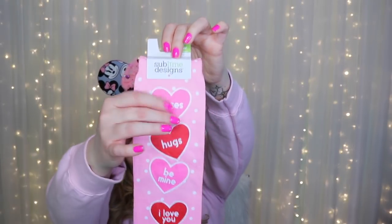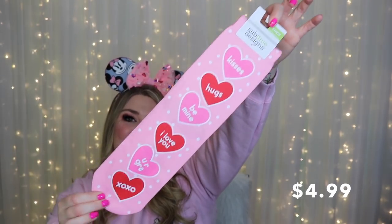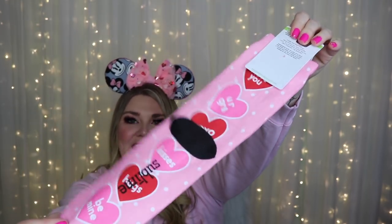Next I'm pulling out these little — oh, these are cute — these are crew socks. Oh, these are perfect for Valentine's Day! I love conversation hearts. They're like one of my favorite things to decorate with. I have little jars around the house that I put conversation hearts in. These say 'you're great, xoxo, kisses, hugs, be mine, I love you.' They are pink and the bottom has a little heel section in black.